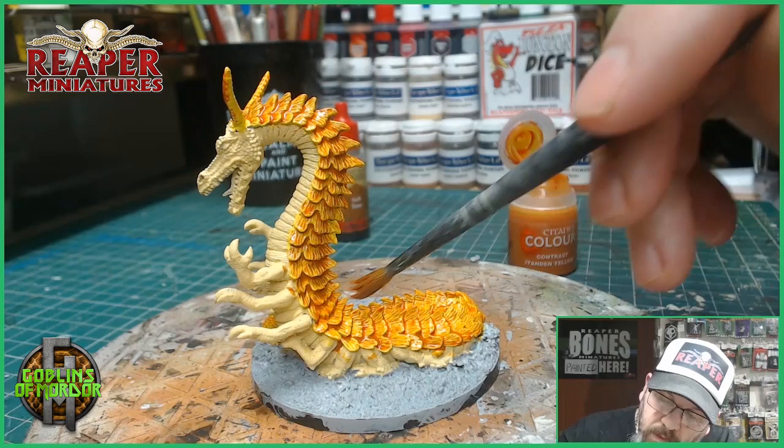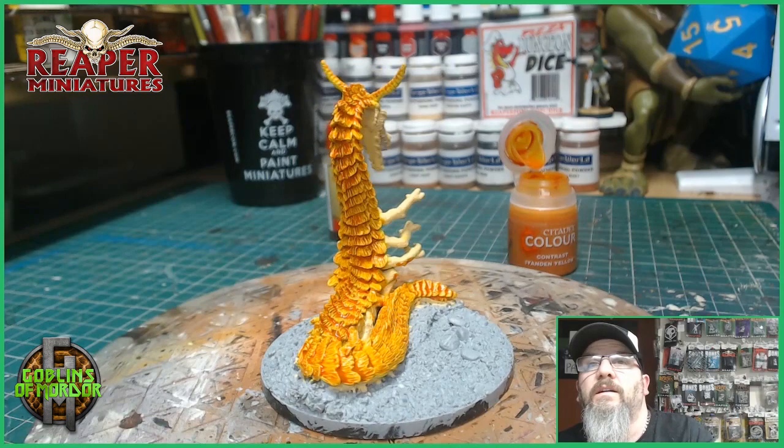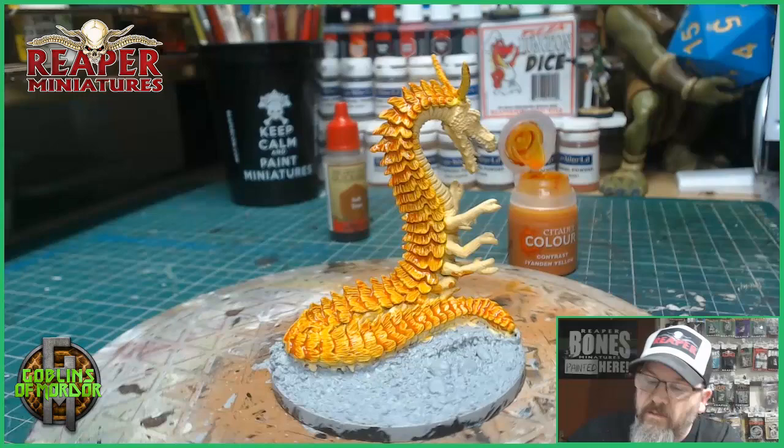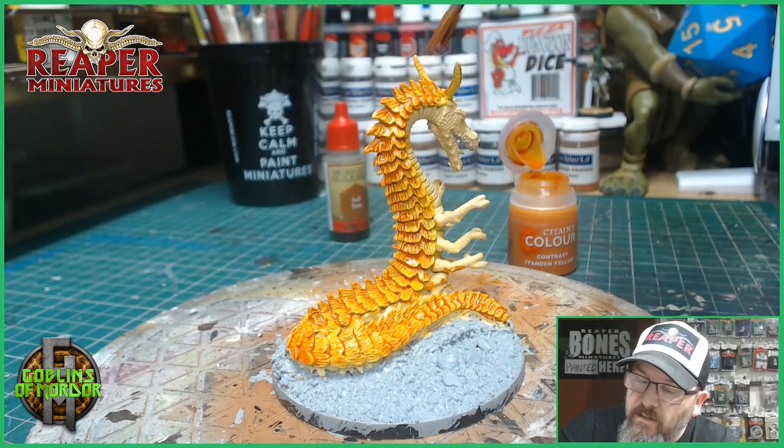Now, we do need to let it dry to get the full effect. I'll come back once it's dried, because at the minute it's giving a shine, which is very nice actually. Let's get this dried and then we can come back and take another look. I'll add that black ink wash and the brown, let that all dry, and come back and show you what's next.